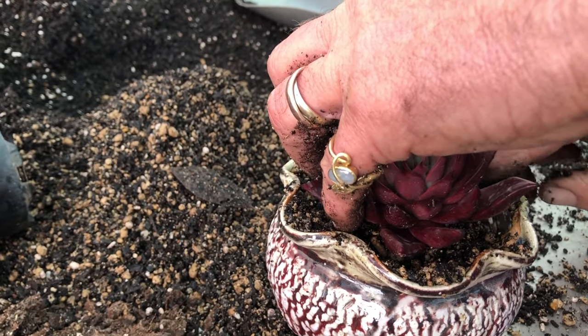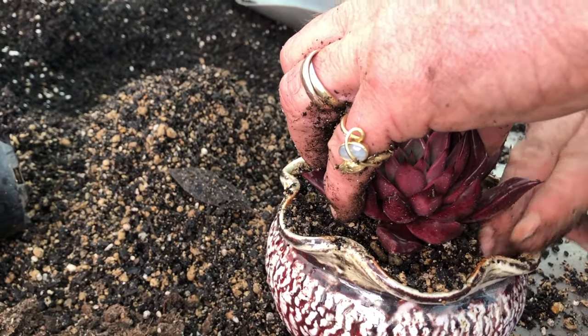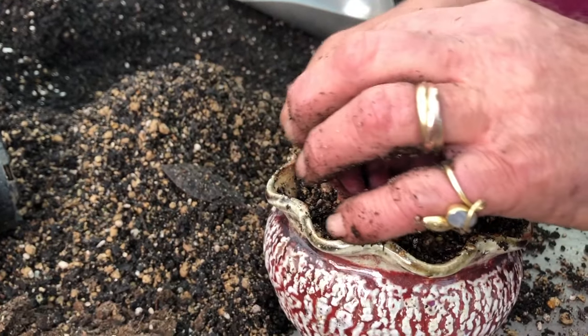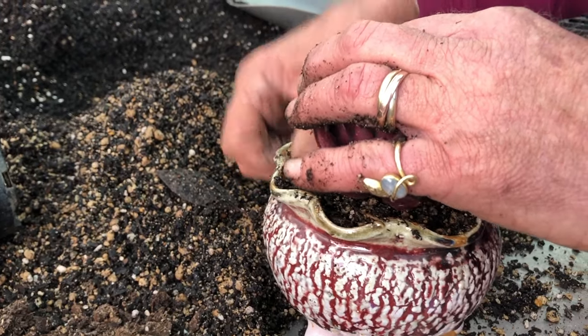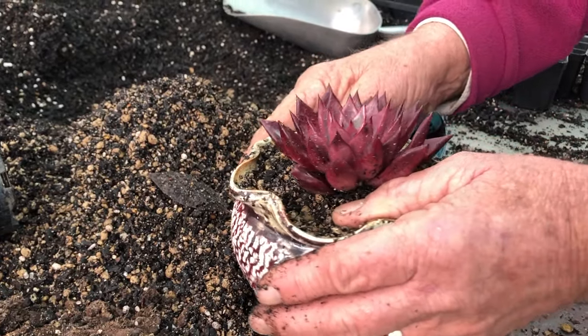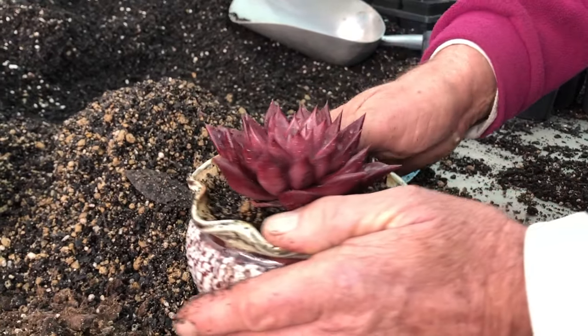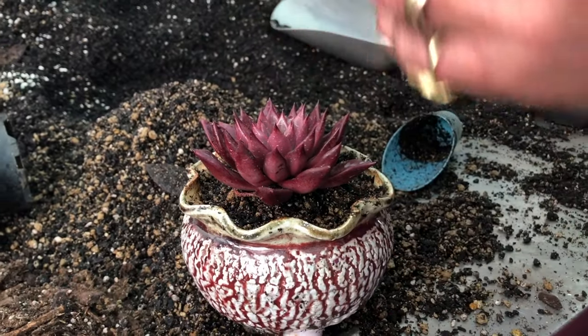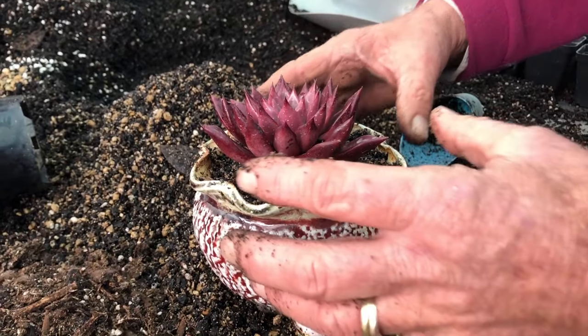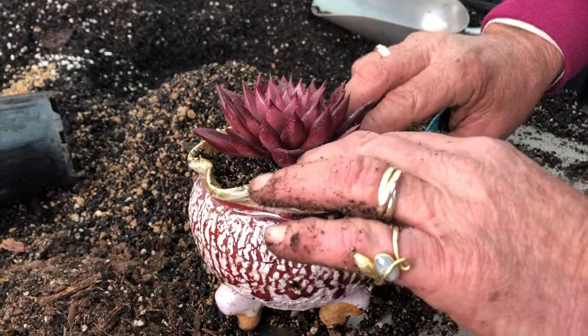The soil will settle a little bit with a couple of waterings later on. I won't water this plant for another two or three weeks, because we've upset its root system. I like to let them dry right out and let them develop new roots in their new dry soil, then you start to water.